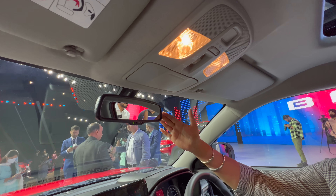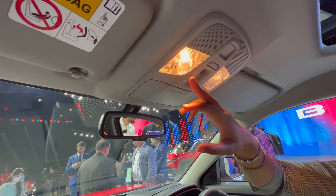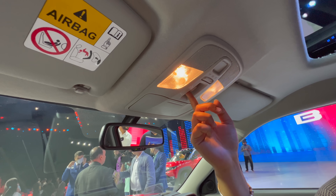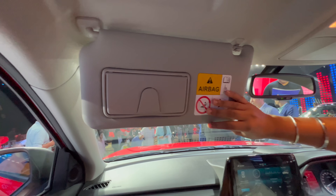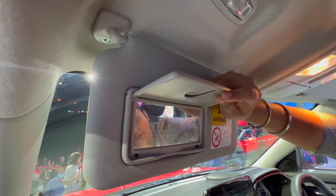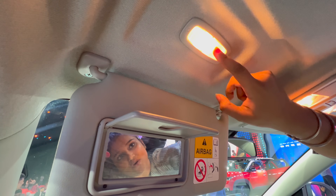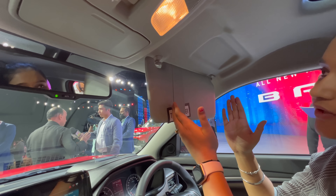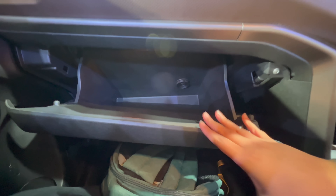The IRVM is auto-dimming, and there's a sunglass holder here. You can see the cabin lights and sunroof controls. The sunroof can be opened. On the sun visor, there's a vanity mirror with a light. On the other side is the glove box, which is of a decent size.